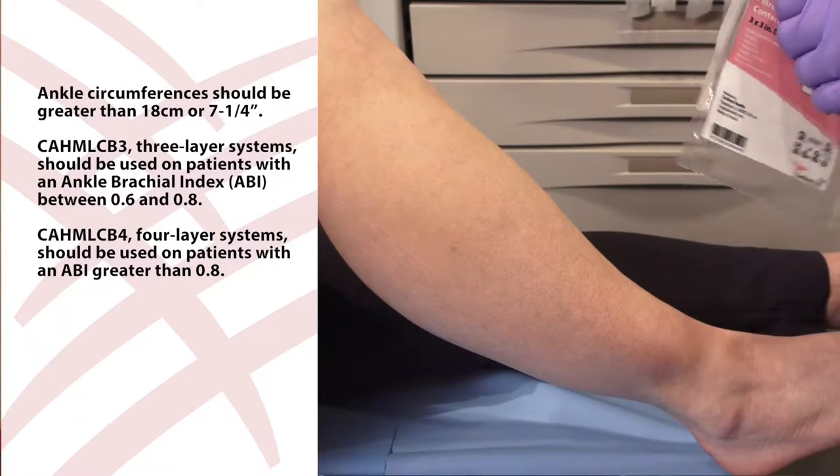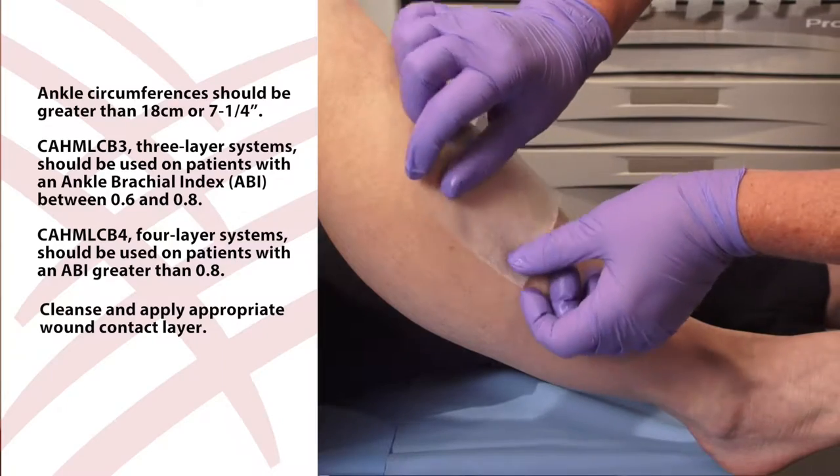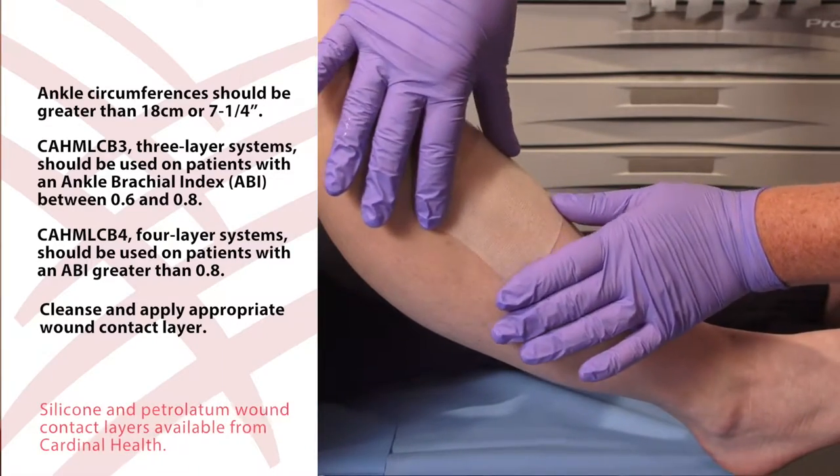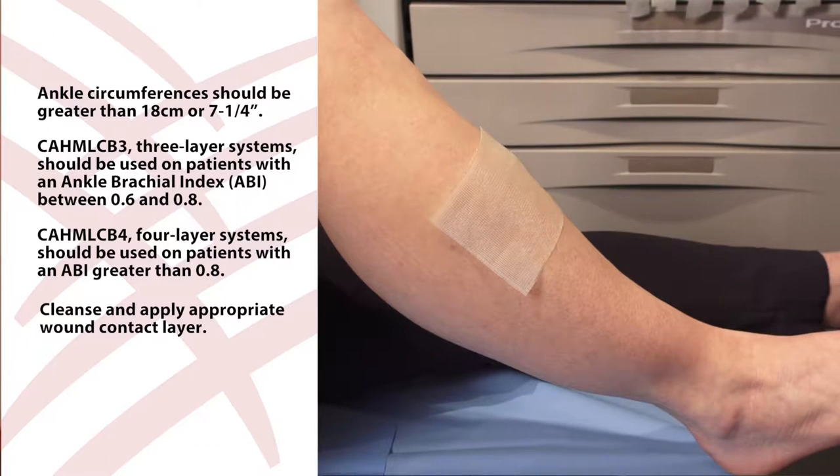Next, cleanse and apply the appropriate wound contact layer for the indication. Cardinal Health offers silicone and petrolatum wound contact layers. Place the wound contact layer directly on the wound.